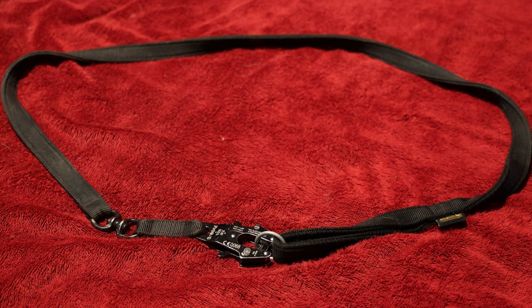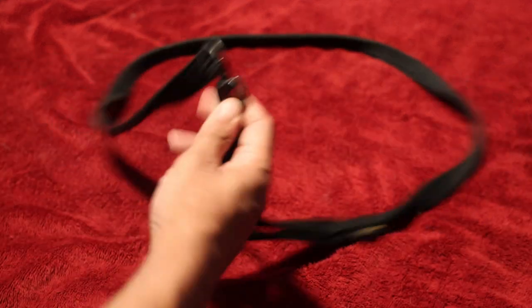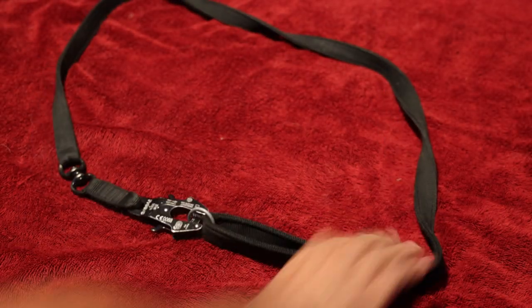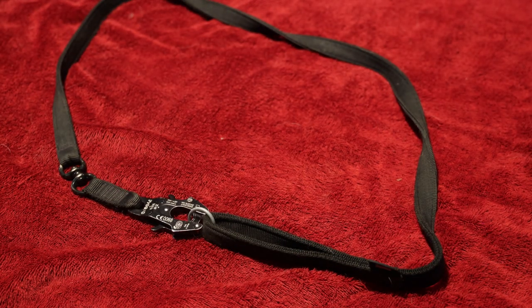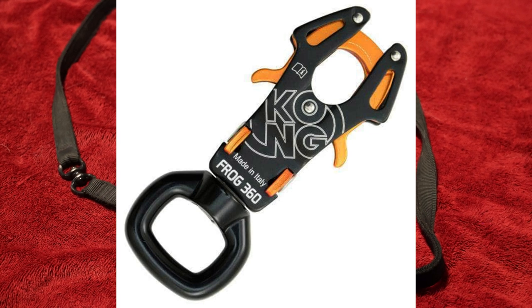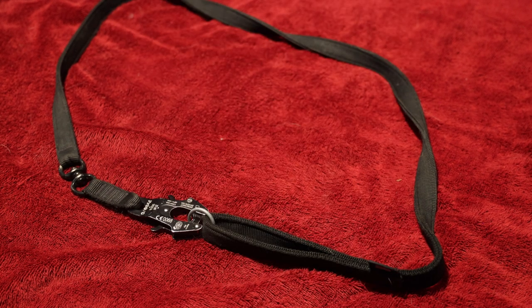So what's special about this leash? Well, it has two features that we really like. Firstly, it has a swivel built in — you can see the swivel right there — which means if your dog decides to twist, the leash doesn't twist. The other feature that we like is that it has a Kong Frog, which to my understanding is a rock climbing piece of equipment, and it is rated to 5,620 pounds, so your dog's not going to break that.